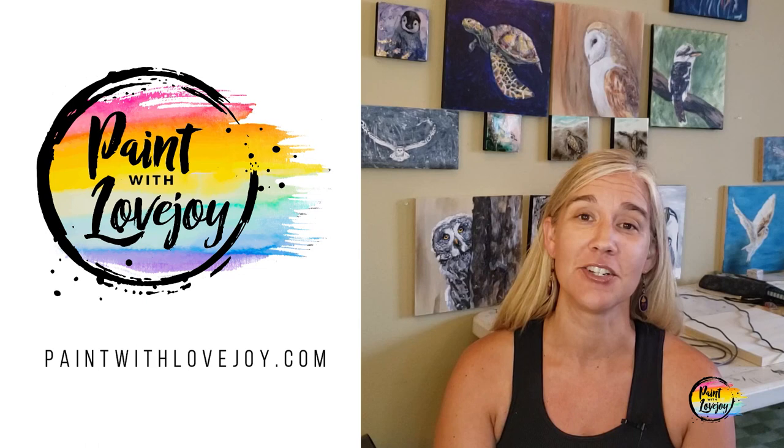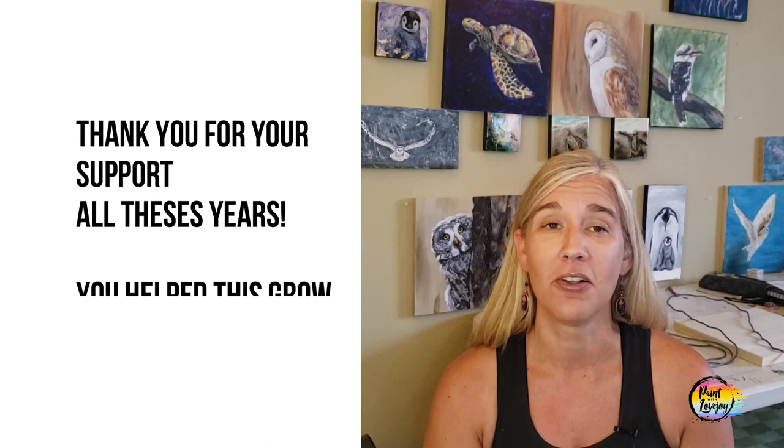Hey guys, how's it going? Welcome to the Paint with Lovejoy website — thanks so much for joining me and thank you for your support. Paint with Lovejoy started out as a passion project about six or seven years ago with the goal of helping people get comfortable painting at home — first-time painters, never-before painters, or beginner painters. It has grown beautifully from all of your support.